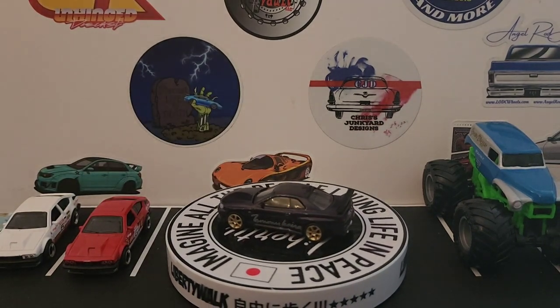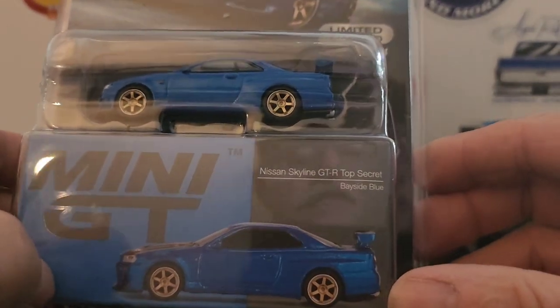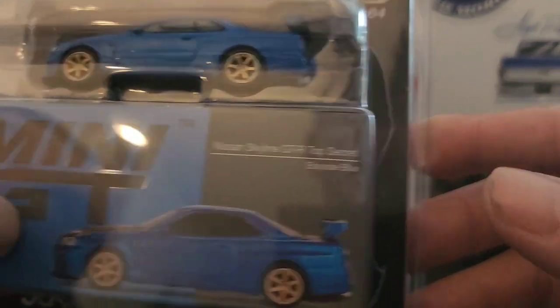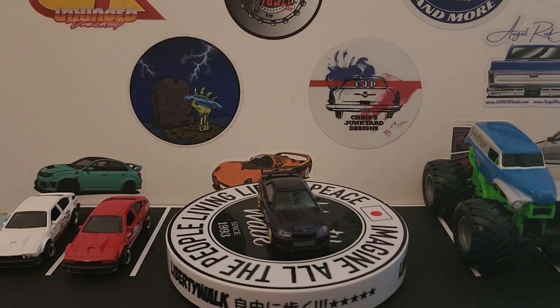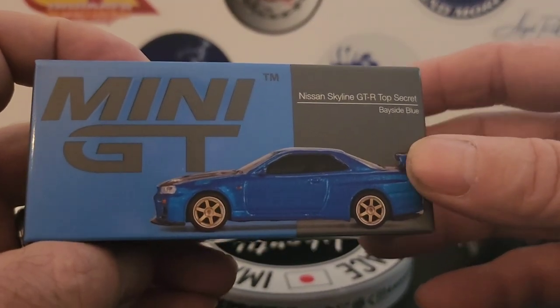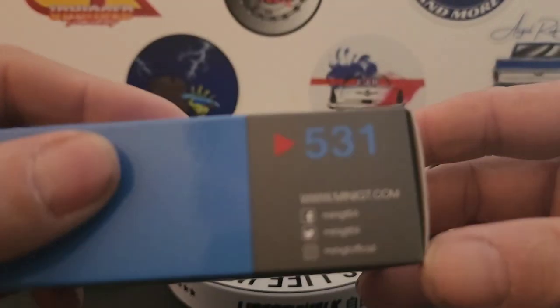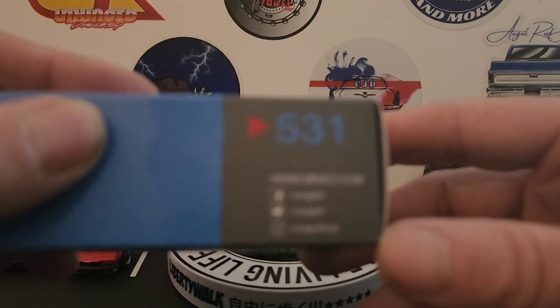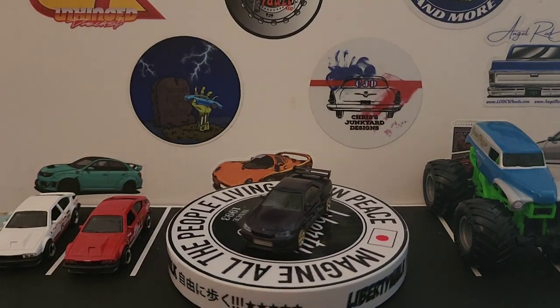The last one is another Skyline — this is the Nissan Skyline GTR Top Secret in Bayside Blue. I'll show you the difference compared to the regular version. Here's the box: Nissan Skyline GTR Top Secret, Bayside Blue. Mini GT in blue, Top Secret. Here's the bottom with the number — I'm going to say 531 — and the other one's number is 16.